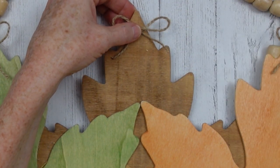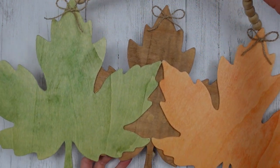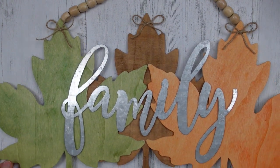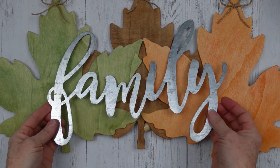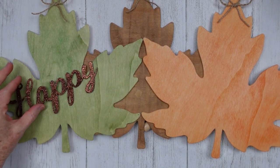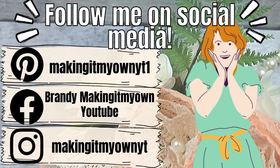The next step is going to be completely up to you — this is how it looks. Now you've got to think about what you want to do to your sign. You can leave it alone, or you can put a metal sign — this came from Dollar Tree. You can take things off of other projects and put them wherever you like. Be sure you follow me on my social media: Pinterest, Facebook, and Instagram.